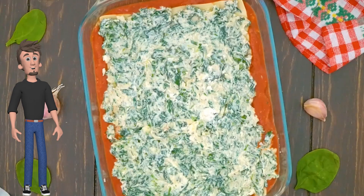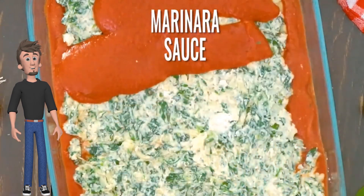Add more lasagna sheets, cheese mixture, and marinara sauce. Cover and bake.